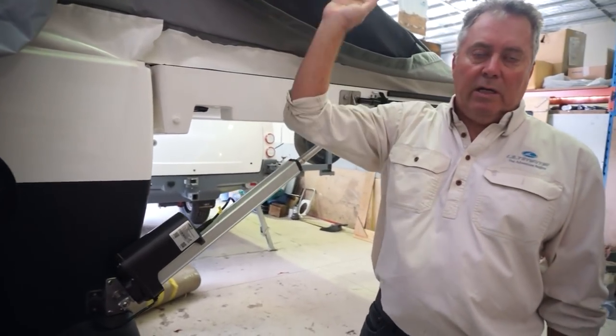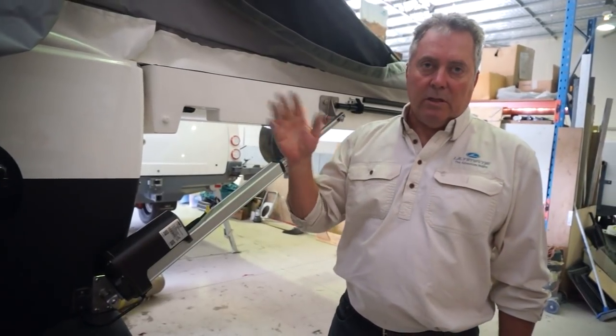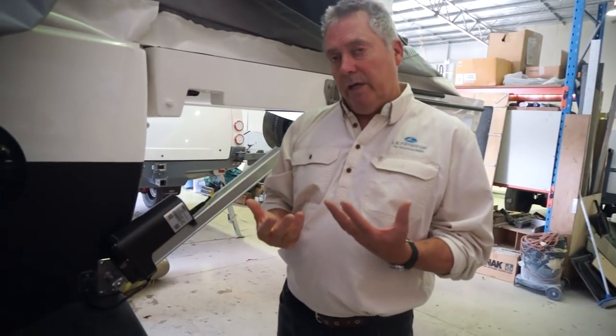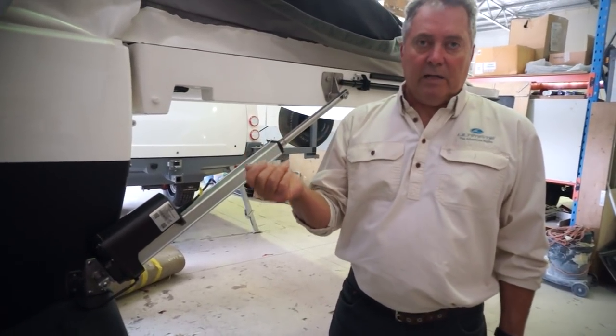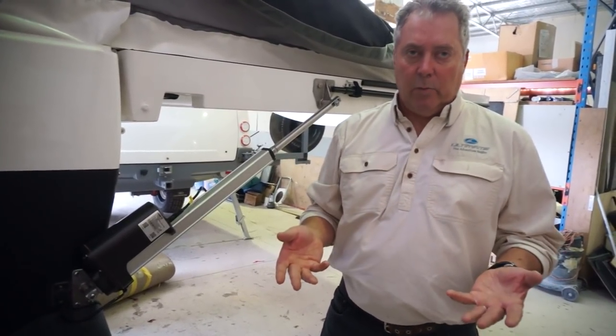We can pull it over that point and lower it down with the actuator and tuck it in. You can stop it, start it, and tuck it in as you usually would. When it comes to opening, you only have to undo the three catches and push the key fob button and that will open completely without any assistance from you at all.